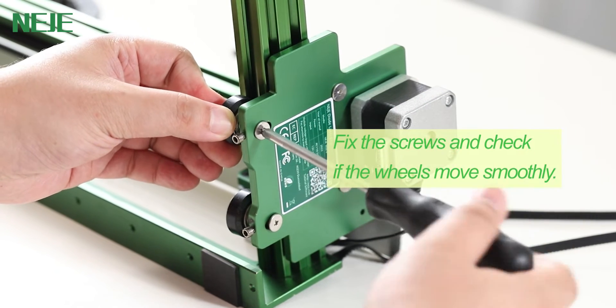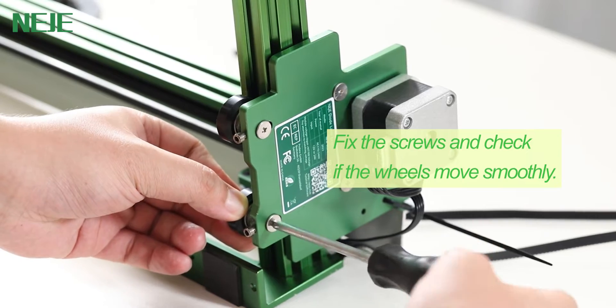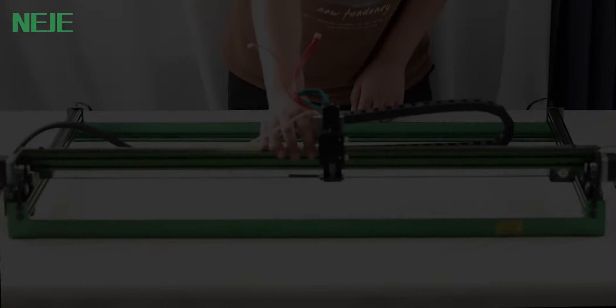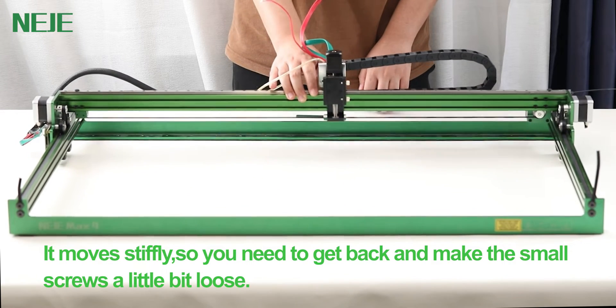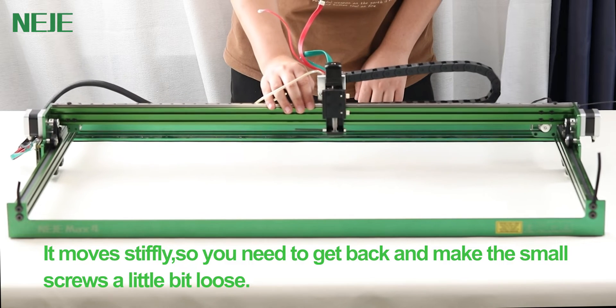Fix the screws and check if the wheels move smoothly. If it moves stiffly, you need to go back and make the small screws a little bit loose.